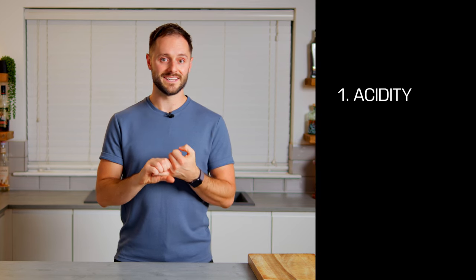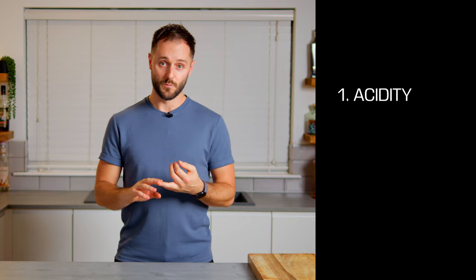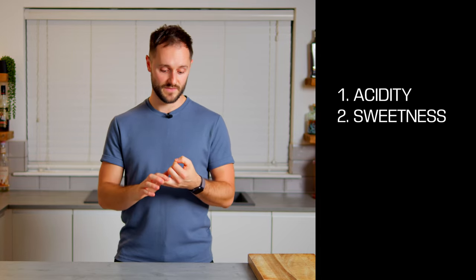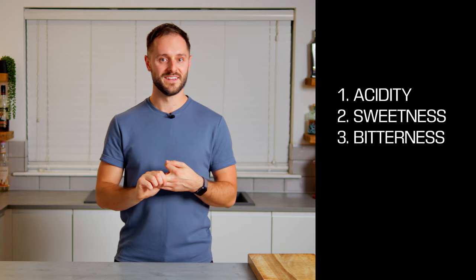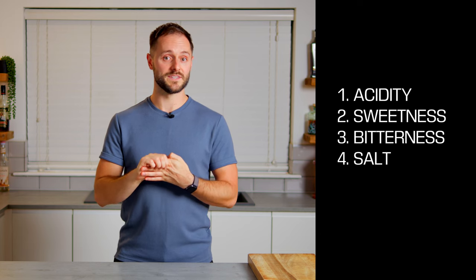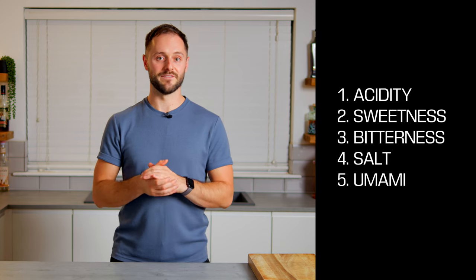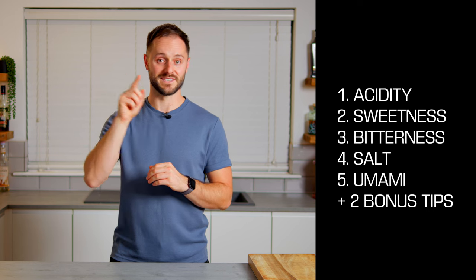We're going to look at acidity — different types of acidity and what it brings to the final drink. We're going to look at sweetness, different forms of sweetness, and how this can be controlled to take the drink where we want it. We're going to talk about bitterness and its power — it's not a bad thing as long as it's in balance. We'll also talk about salt, which I use a lot, and the amazing potential of umami. Stay tuned till the end for two bonus tips which allow us to elevate our drinks even further.